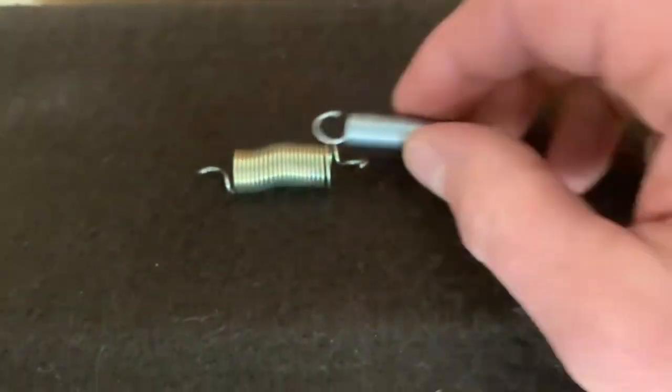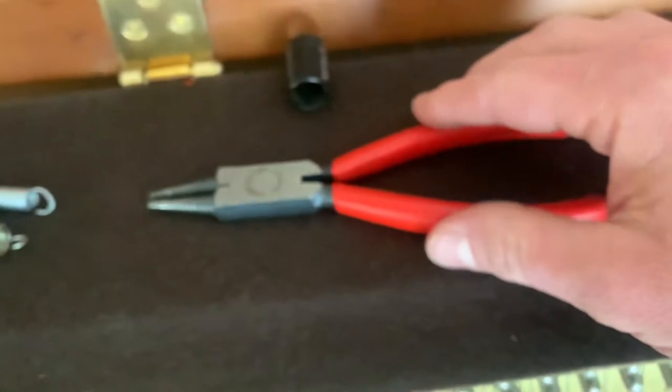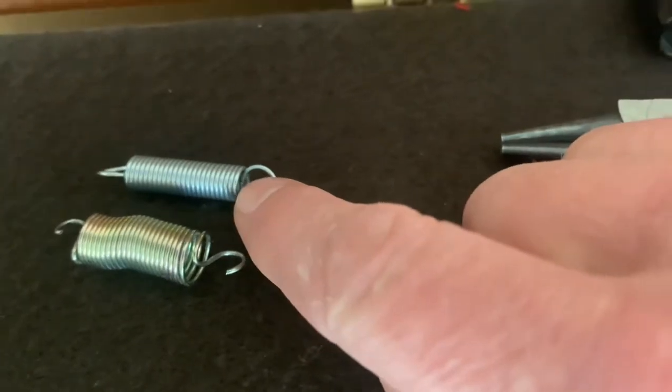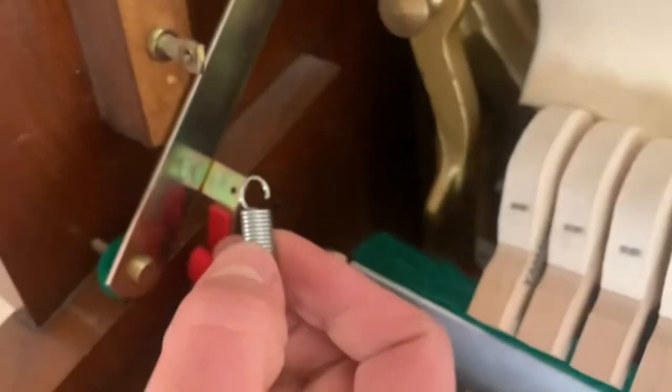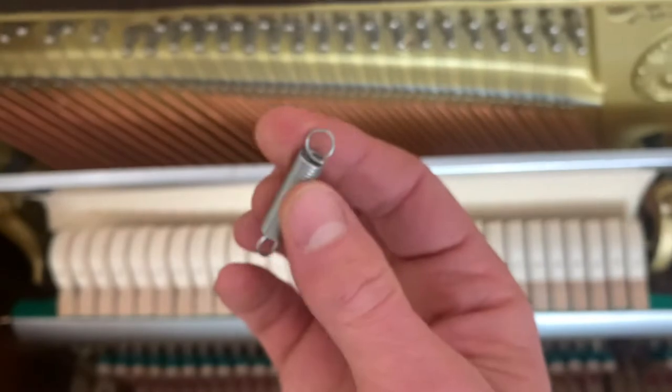So I went to Ace Hardware and bought this. What I had to do is take these round nose pliers, because this little piece is all wrapped completely around in a circle and you can't get it onto the mount. So you have to open that up and then install it — and that's what I did.